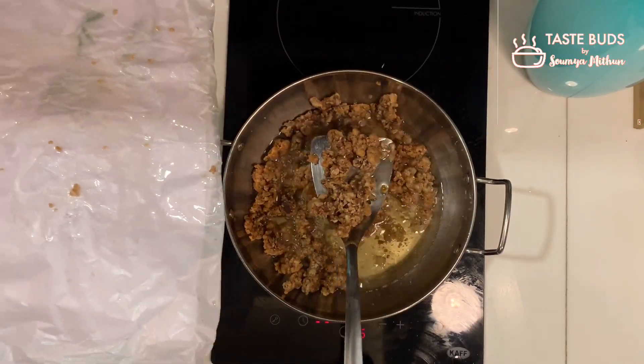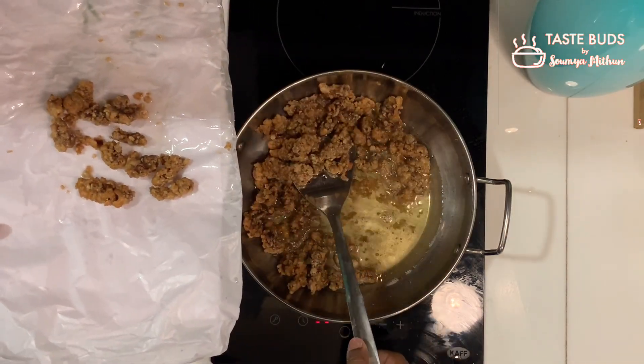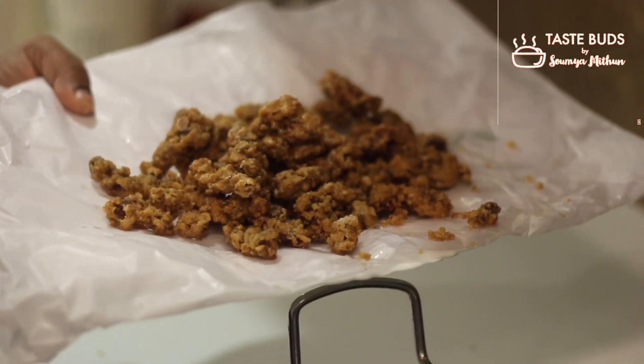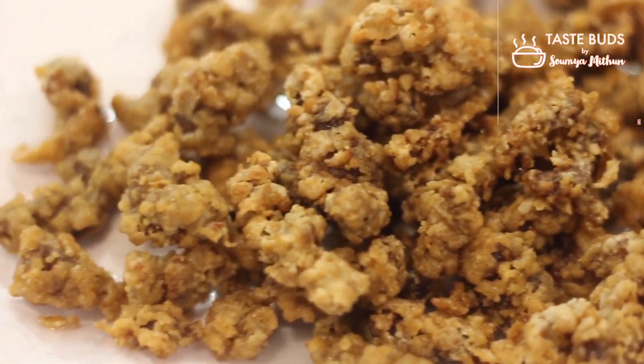Now this is ready. It's a very yellowish color. We have to cook this all together — this is the crispness of the beef. This is a nice crispy texture.